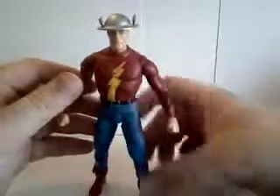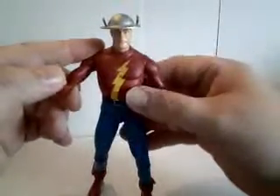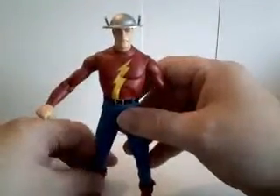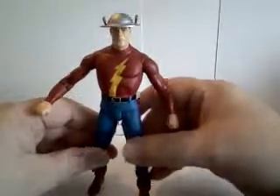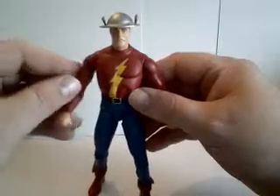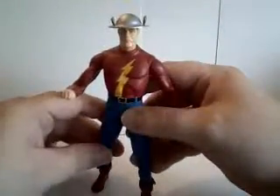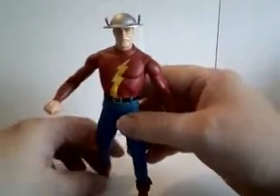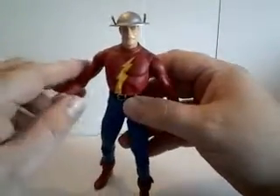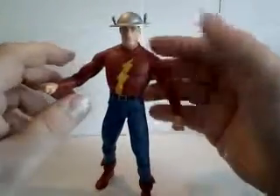After Crisis on Infinite Earths happens and Earth 1 and Earth 2 are merged, the explanation for his absence is that Keystone became a lost city suspended in time. Barry Allen freed him. But since coming out of that, he's been a mentor and a father figure to many heroes.